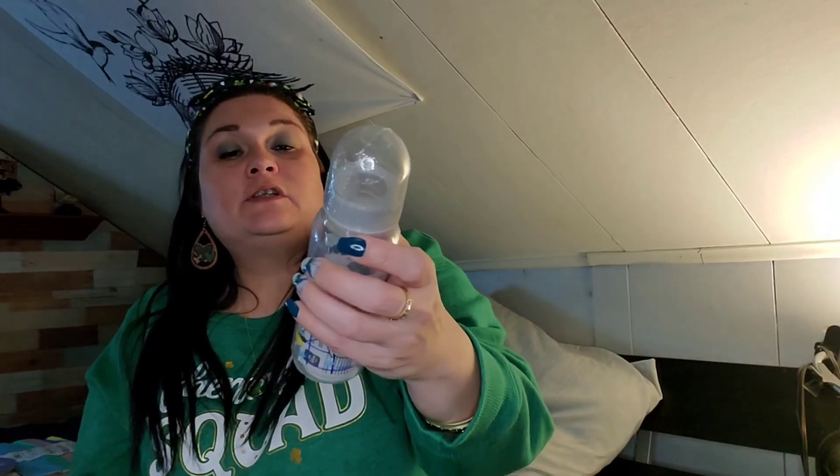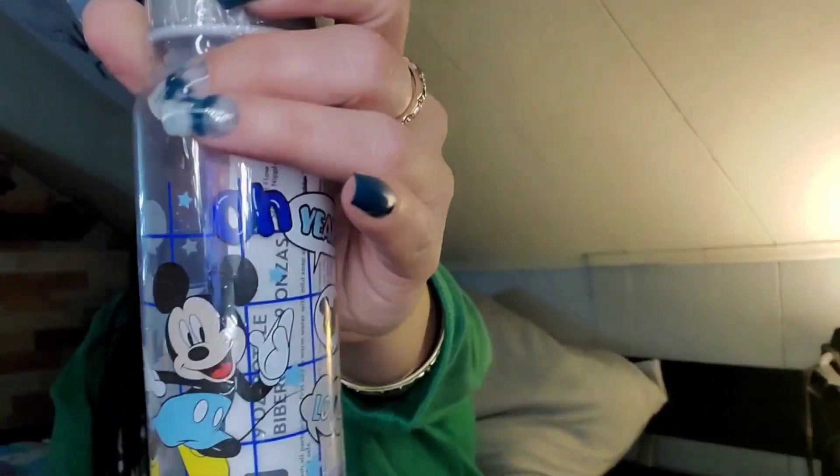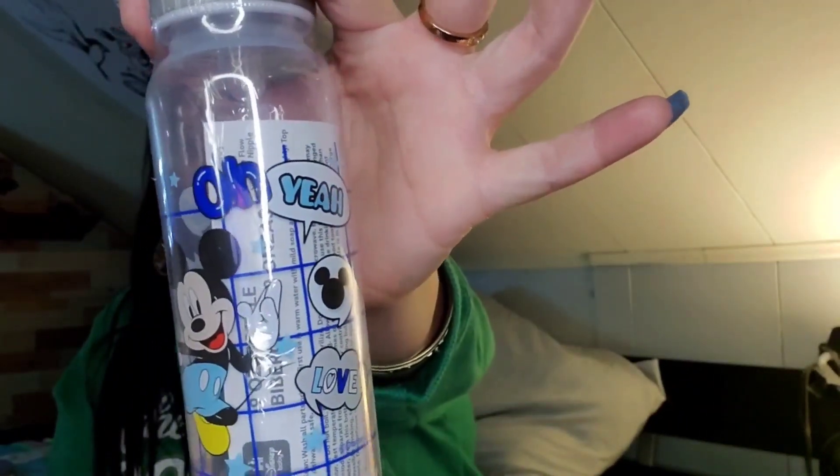I picked up these new Mickey Mouse bottles by Regent Baby — these are for Ronan. I got this one and then another one, and I think there's a third one in here for him as well.